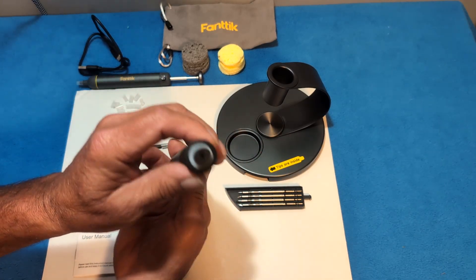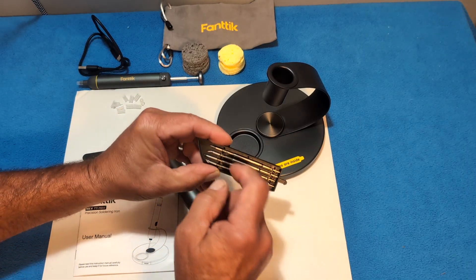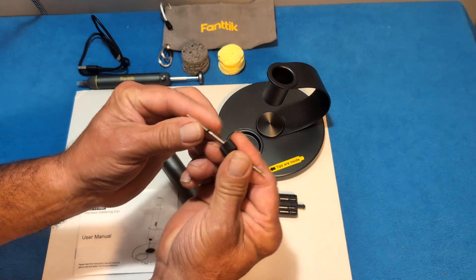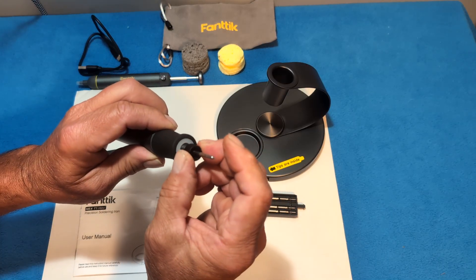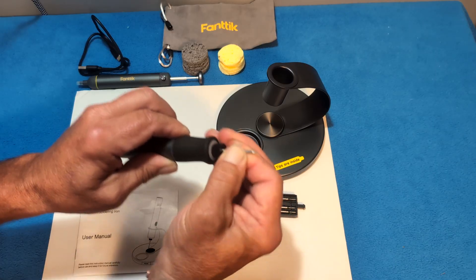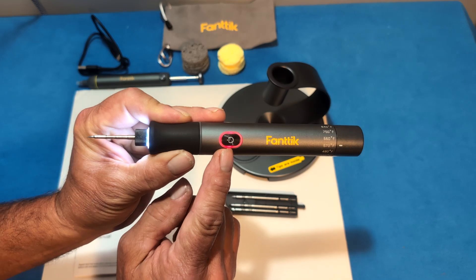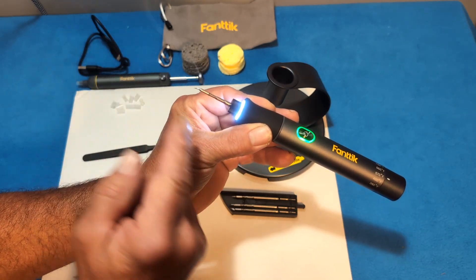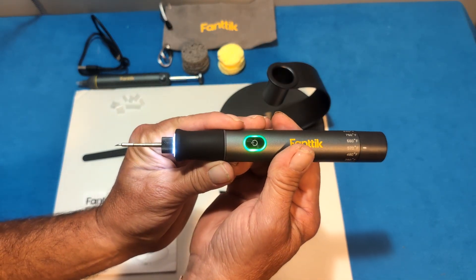This end cap comes off. You take a tip and put it in — you have to make sure the tip goes in really, really well or it will not work. Slide it in, make sure it goes all the way in, then put the cap back on the right way. Hold the button for three and a half seconds. When it turns green, that tip is up to temperature. You can see the smoke — it's already at 570°F and ready to work.